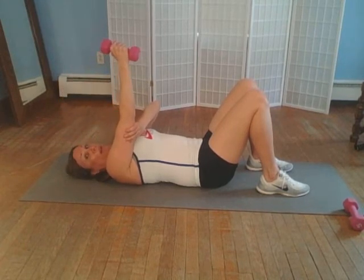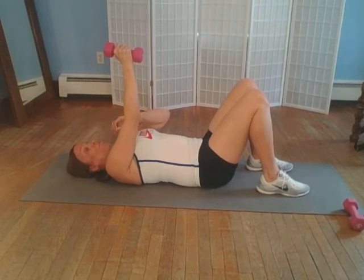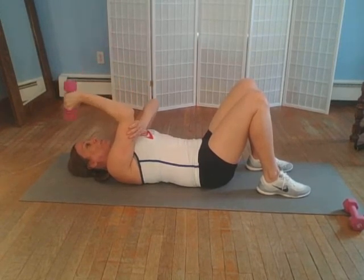You work one arm at a time. For repetitions and sets, you could do four sets of eight repetitions. If that's too much, you can lower it, or you can raise it up if you want to do more — totally what's comfortable for you.